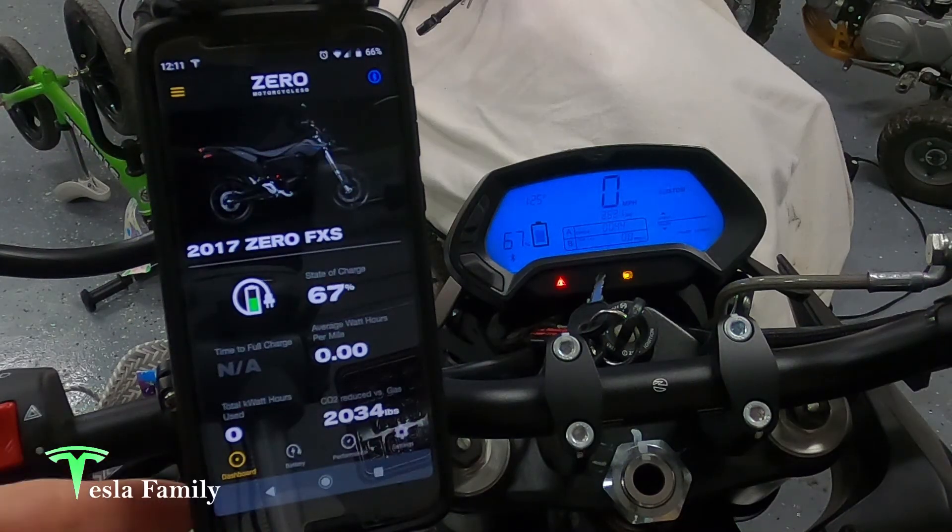I've had a charging issue with my Zero lately where I was plugging the cord in — this is before I pushed the latest firmware update — the bike would only charge for about one or two minutes and then it would shut off. Let's see if that's been fixed with the firmware update. I'm going to plug the bike in and give it a go.